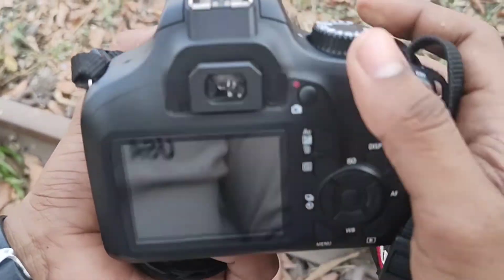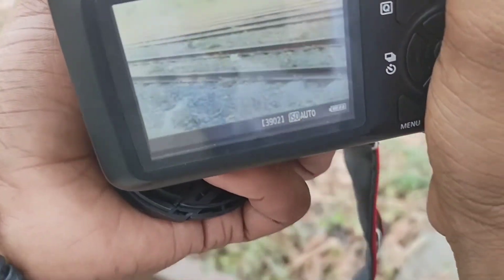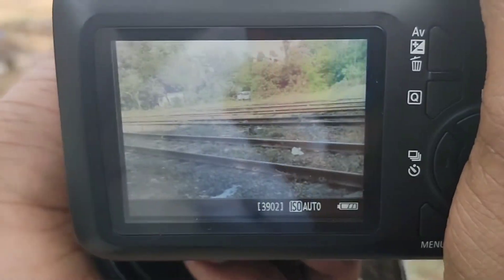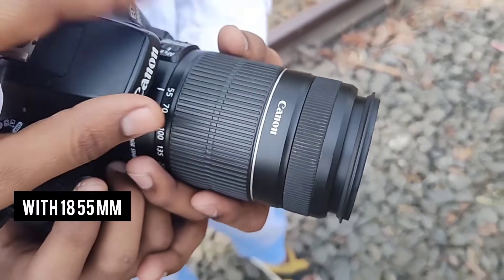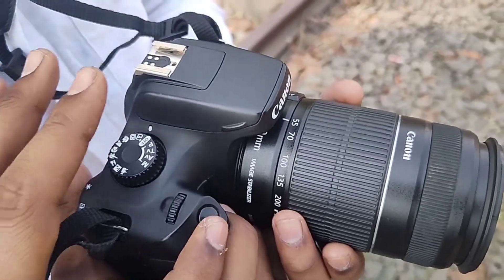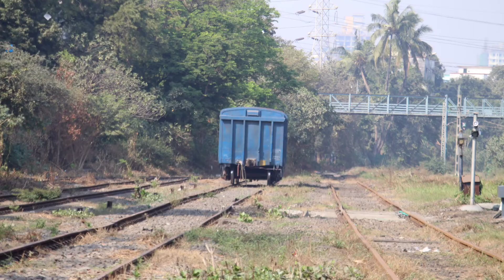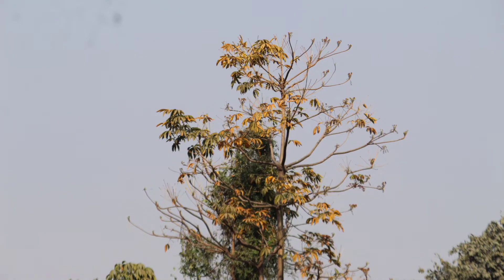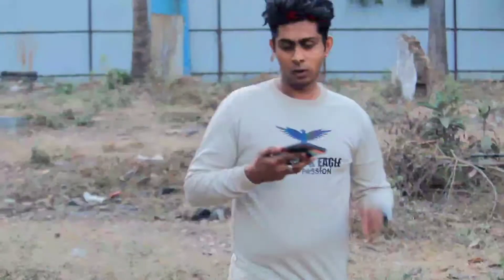I'm going to show you the first time it powers on. This is a 55mm lens — now you can see some samples. So guys, now this is our video testing which you can see is made on our DSLR camera, the Canon 3000D.